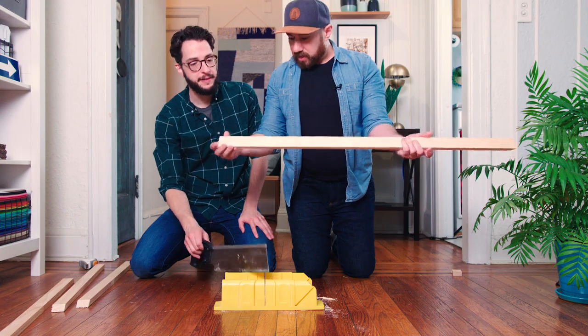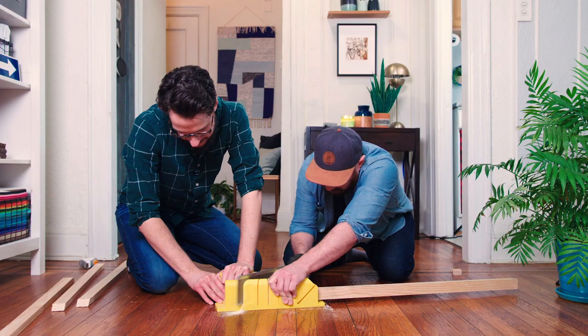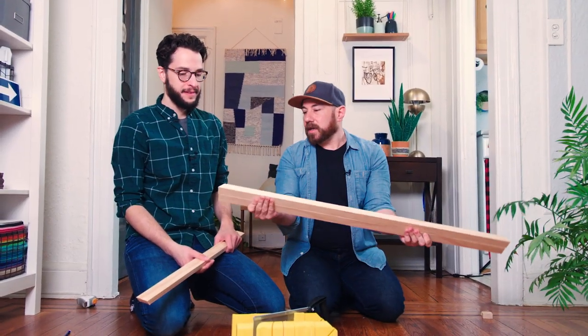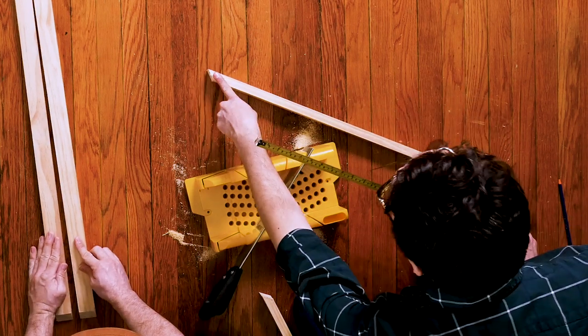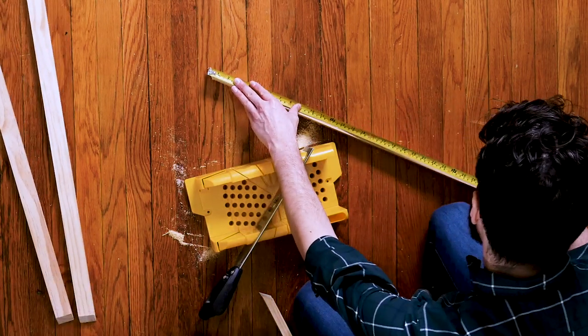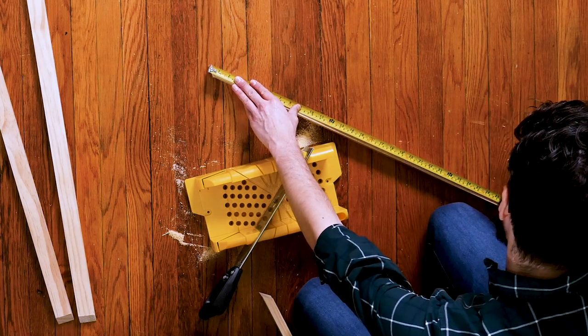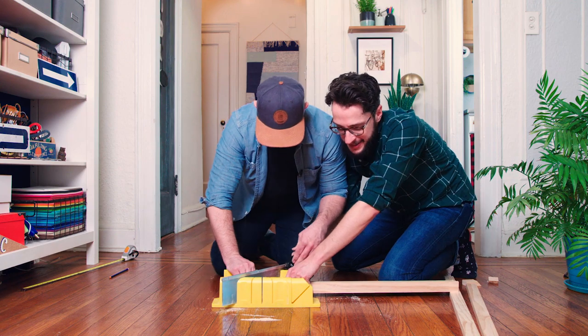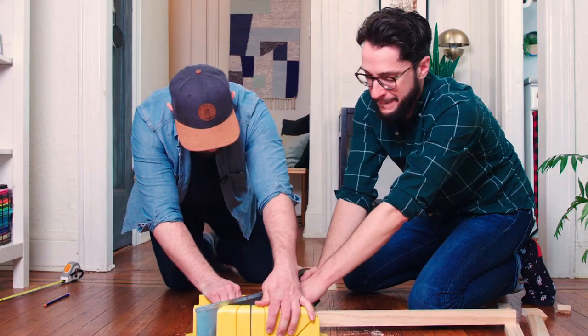Do you want me to do this one? How dare you! Well, if you're going to offer. Our sides are done, and they look pretty good. I'm going to start measuring out the next piece — it's great because one side is already cut. So we're going to use that 26 inches. I don't need no man.